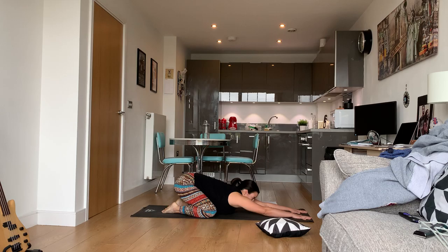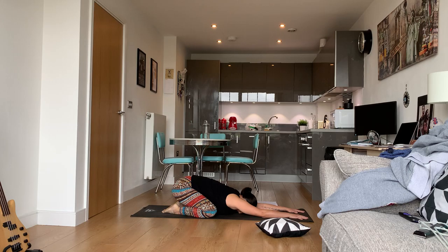Now let's go into child's pose. Put your arms out in front of you and then sit back on your ankles or your heels and breathe in and out. Now stretch your arms as far in front of you as possible — really feel that stretch in both the side body and in the shoulders.